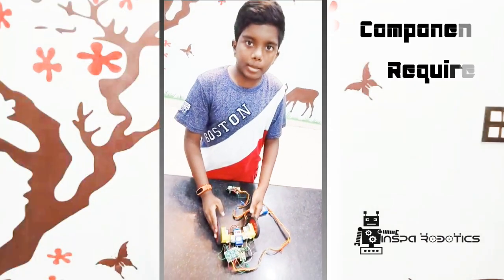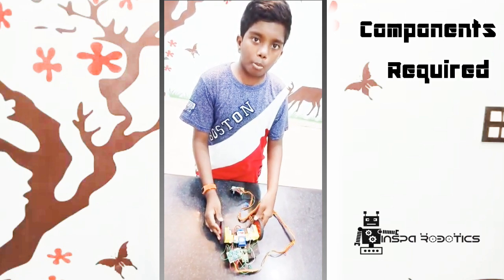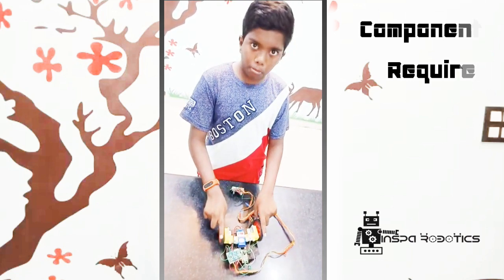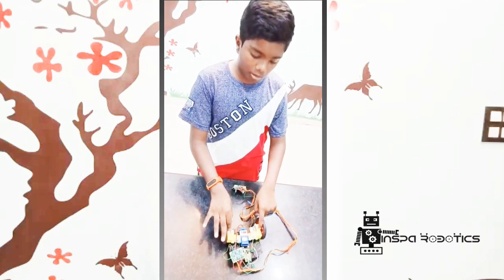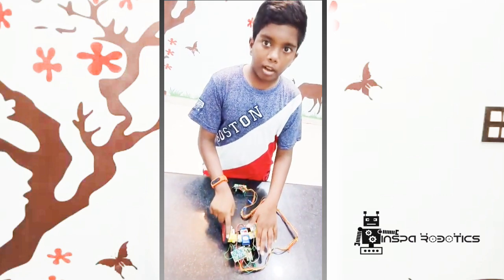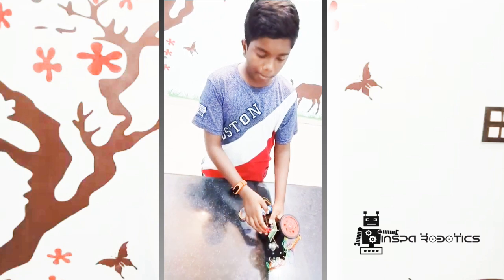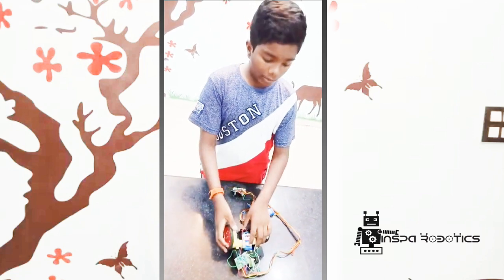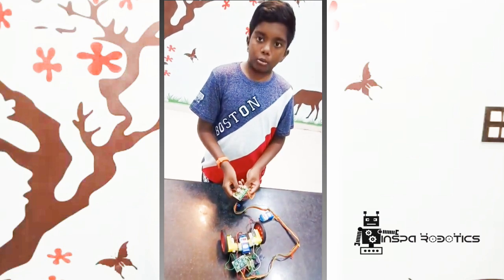This is my first robot assembly and now I will tell you the materials required for this robot. They are: two BO wheels, two BO clamps, two BO motors, two battery clips, two 9-volt batteries, some wires, one buzzer board, one connector board, one power supply board, one caster wheel, one chassis, one limit switch, and one two-way switchboard.